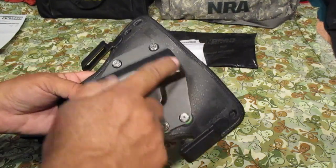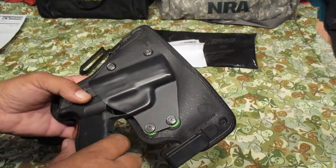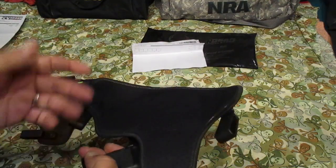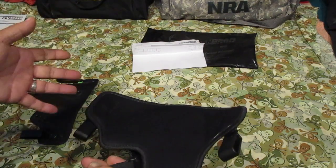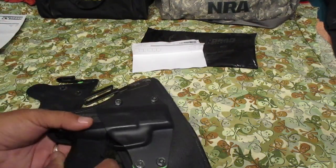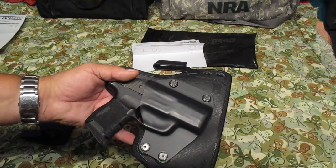Always, when you got screws like this, put a little blue Loctite on each one of them once you get it where you want it to be, and they won't back out on you. Really good comfortable holster — I've been wearing it every day for about a week and a half. It's been hot with a lot of 90-degree days, and with the sweat and everything it's just been working out really good.